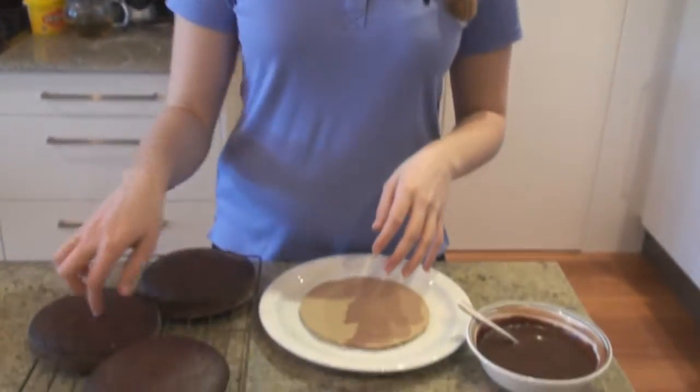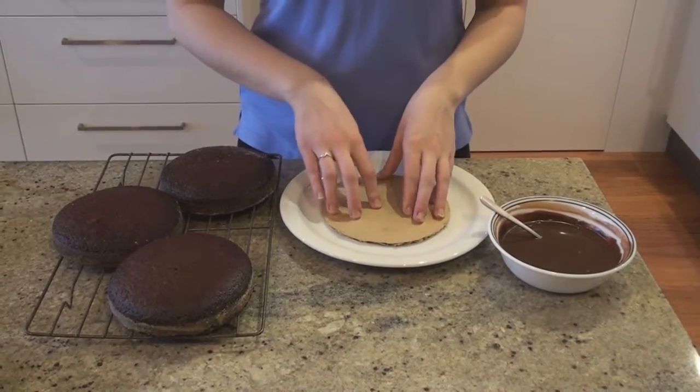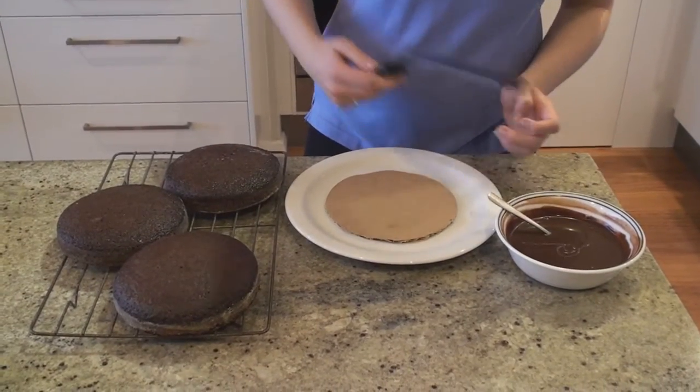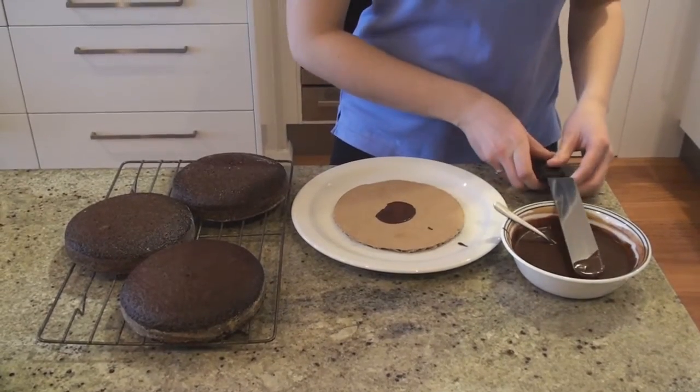I'm going to start with three small 6-inch chocolate cakes, and I'm going to stack them on my cake board, which is just a little homemade one. I'm just going to take a tiny bit of ganache and smear it onto the board, just to ensure that our cakes are going to stick.